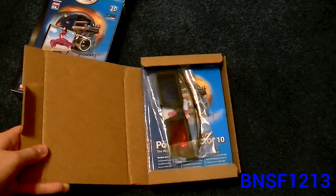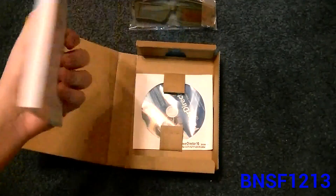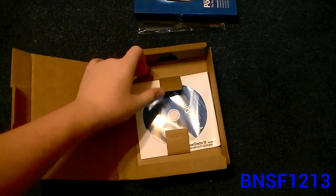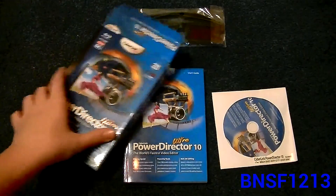Okay, so here's what we have inside of the PowerDirector box. Looks like we got a pair of 3D glasses, a huge manual for it, and there's the disc itself. So this is everything that you would get inside PowerDirector 10 Ultra.